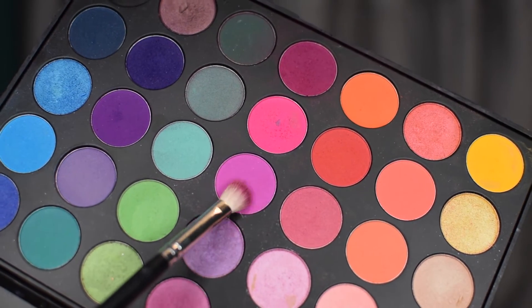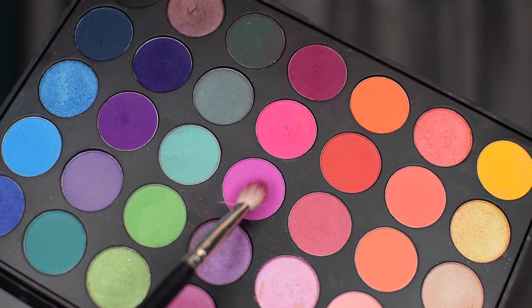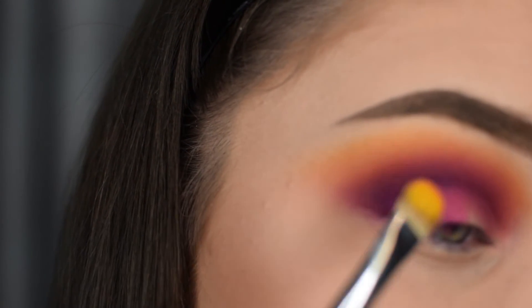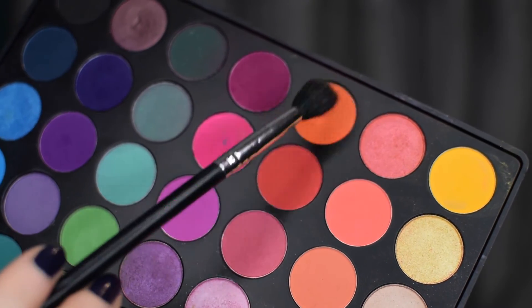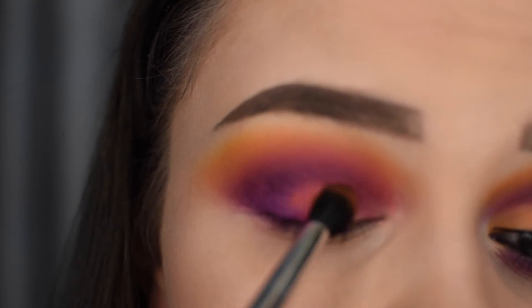After blending all of that out, I'm then applying the dusk pink shadow onto a flat shadow brush and applying that to the lid. I'm then taking that orange shadow again and placing that right next to the pink shade we just applied on the lid.